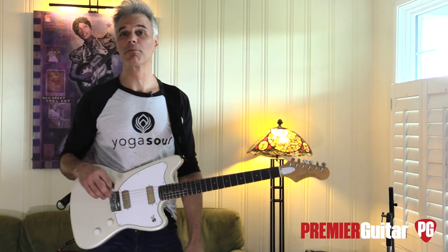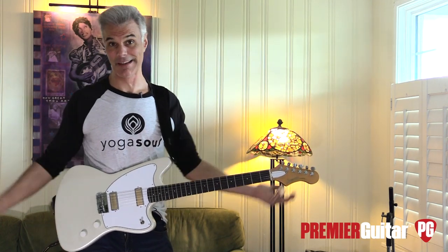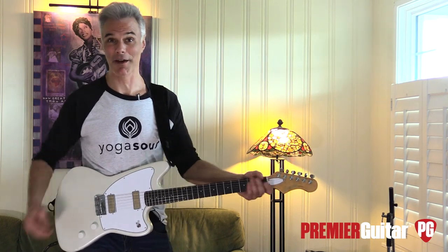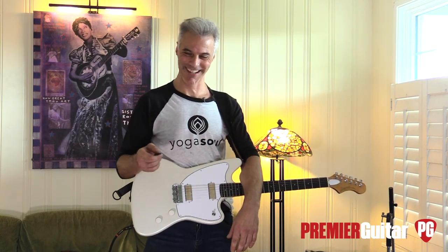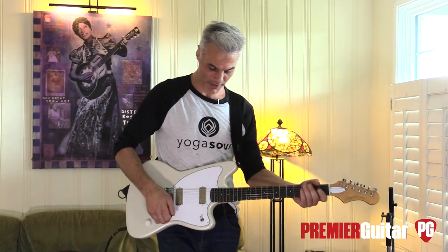What a fun guitar. Good on you, Harmony — I'm glad you brought the brand back, and you actually improved it, because what's the point in bringing it back if you're not going to make things even better? To read the full written review, go to PremierGuitar.com. We've got endless hours of guitar geekery — as our editor Sean says, make the most of your time wasting time. Stick around, check out our site, get the magazine sent to your home. This is John Bollinger — till next time.